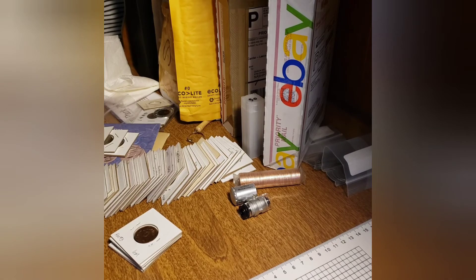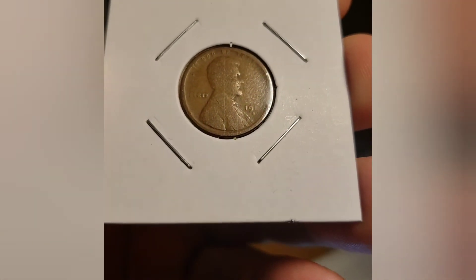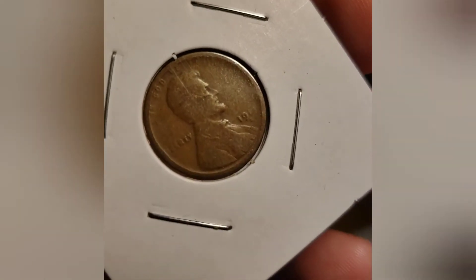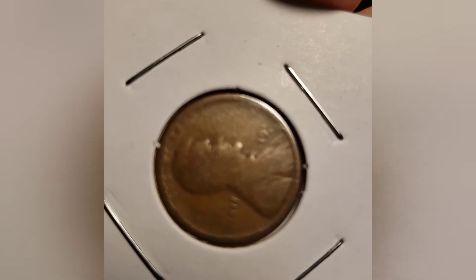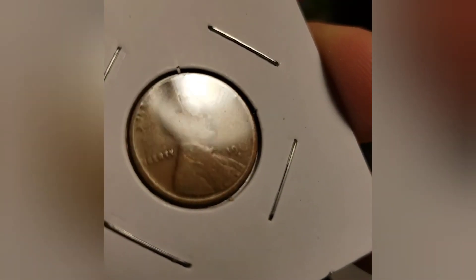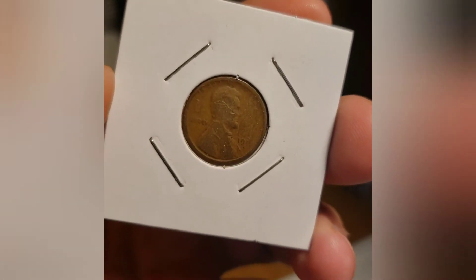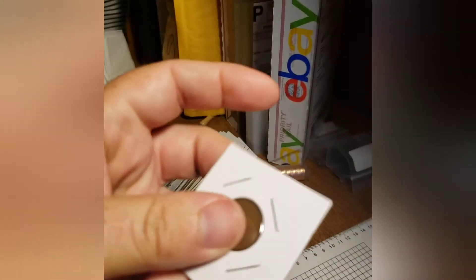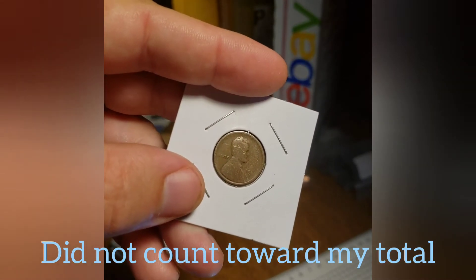This one was labeled 1911S. It is definitely an S, and definitely 191-something — your guess is as good as mine on the last digit. I thought I might have seen a little nick that made a three. Anyway, if it is a 1911S, we're talking a $50 coin even in G shape. There is small mechanical damage. Book value maybe $25 to $40 — still exciting. We'll try to figure that out one day under the scope.